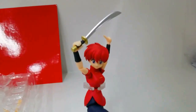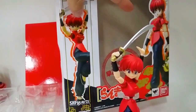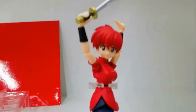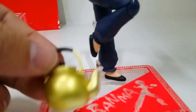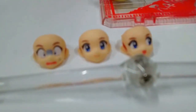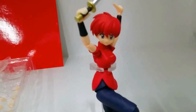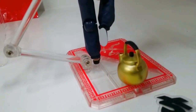After unboxing, here's the actual figure in the ever popular Ranma kung fu pose. As I mentioned, paint apps are great for this figure — no paint bleeds. Here's the small kettle, the three extra faces, the effect part, and the golden staff. It's Ranma on the front and here's the figure on the back. The bonus Stage Act is a really nice add-on from Bandai this time.